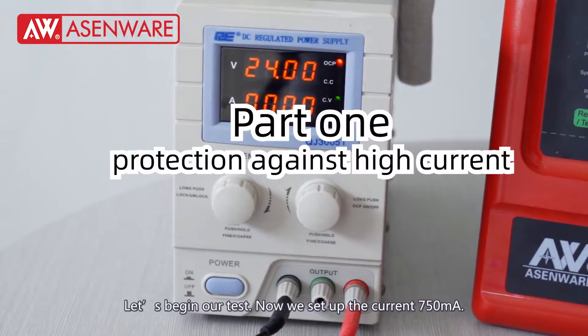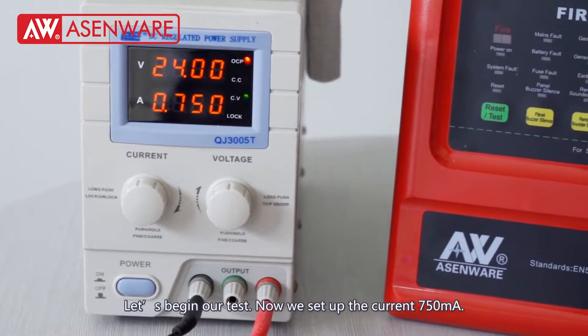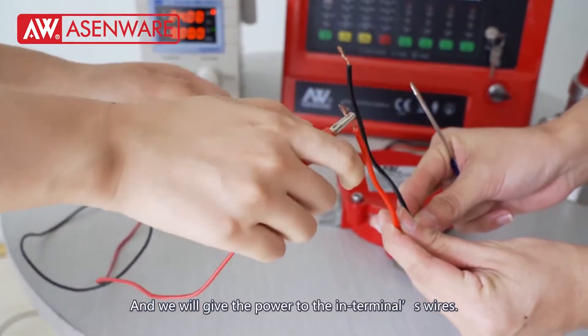Let's begin our test. I set the current to 750 mA and we will give power to the IN terminal wires.